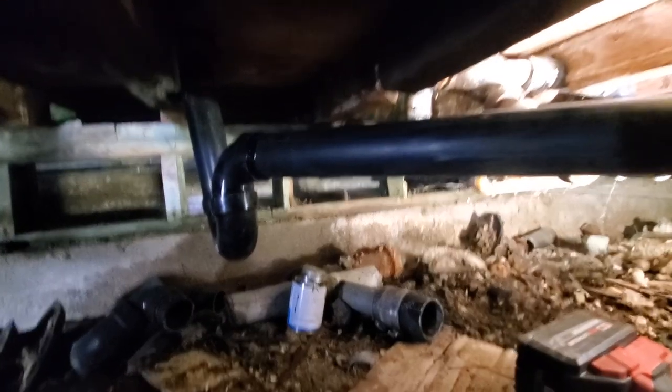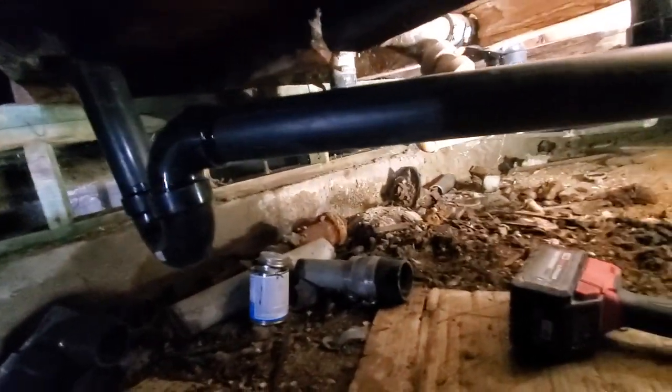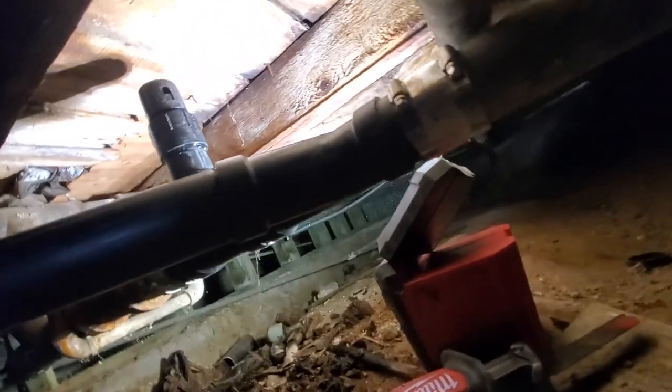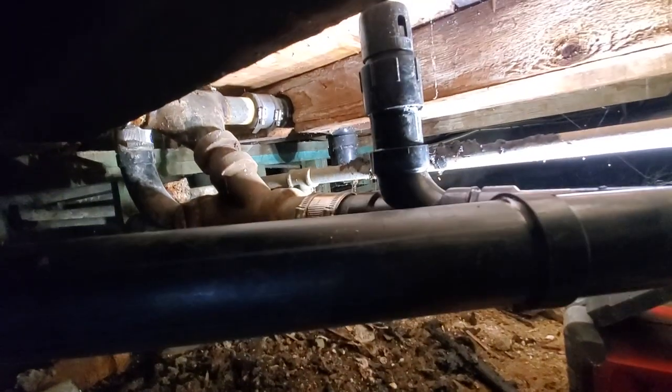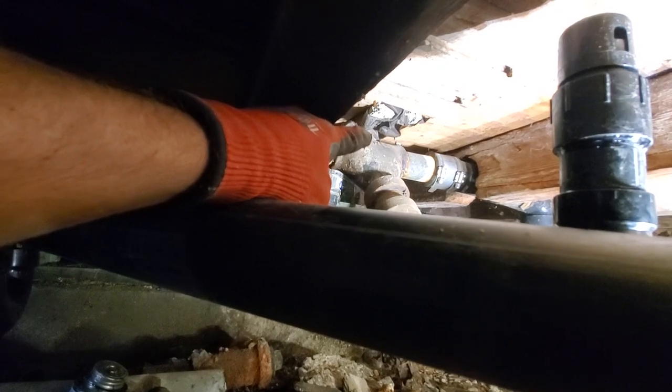It took exactly 50 minutes. That was coming out of the floor all crooked, but I was able to get it. So we've got a trap, a Y right here — it's hard to see — no-hub band, and that ties into the main sewer. Then you have an air admittance valve. We've got water running, no leaks, so it was venting right through here.